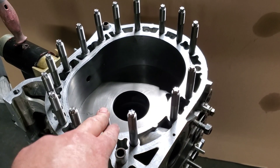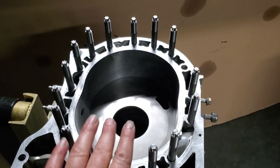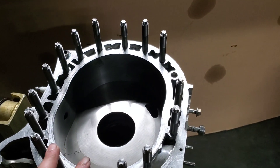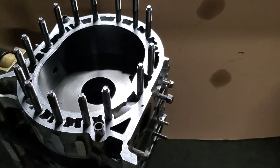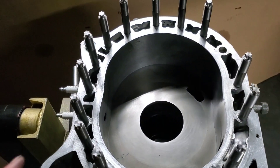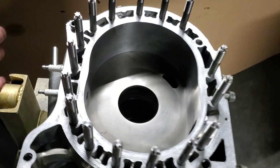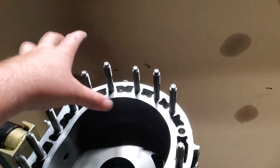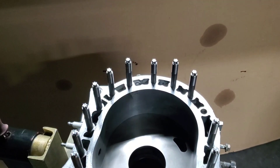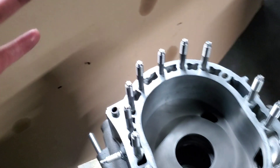Generally, studding is one of the best ways to strengthen a rotary block, whether it's a two-rotor, three-rotor, or four-rotor — you're getting so many benefits at that point. You don't have to run solid dowel pins, you don't need oil pan braces, and if you're supercharged, you don't have to worry about kickback when you let off the throttle if the supercharger's mounted to the block.